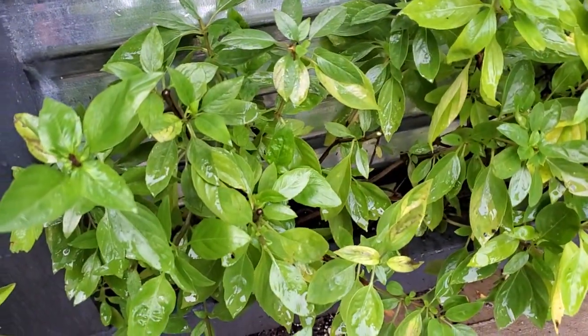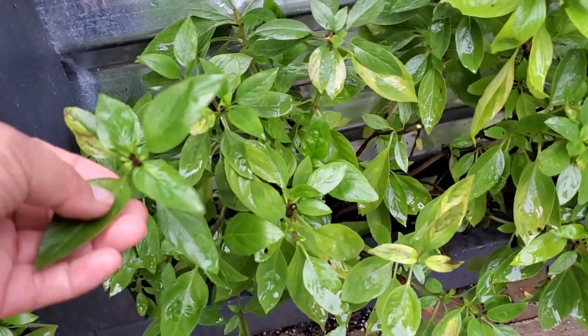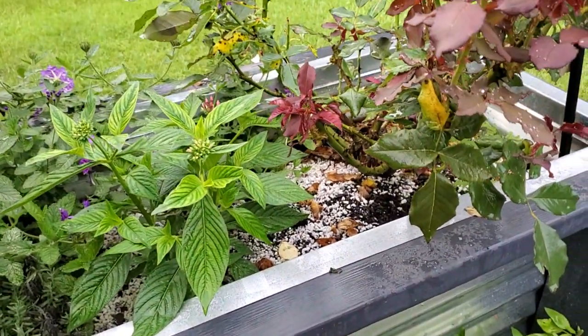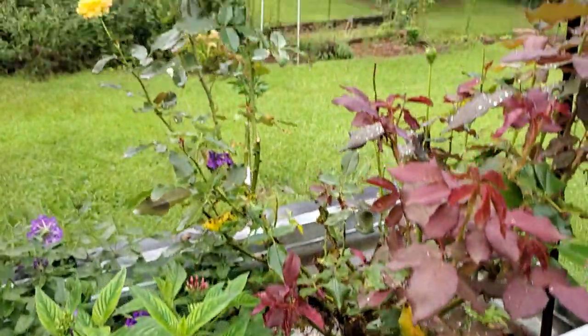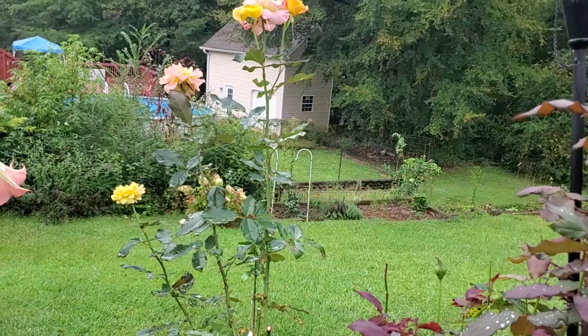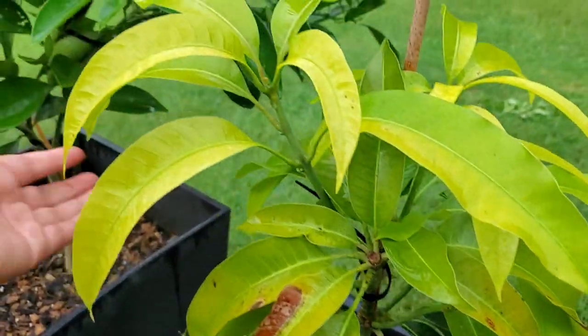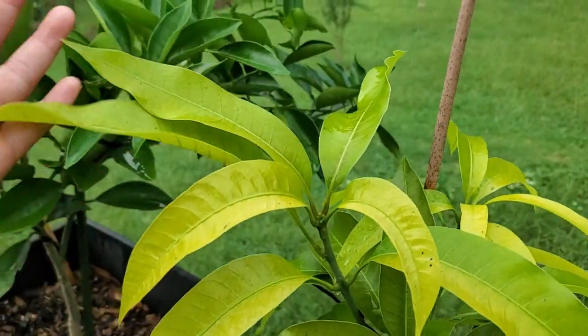I mean, you guys, it smells so good. You guys remember what Thai basil smells like? Mmm. I wish I could send the smell to you, but you all know what Thai basil smells like. Yum, yum. Anyways, that's it, you guys. Thank you so much for watching. I'll see you in the next one. Have a great day. Bye.